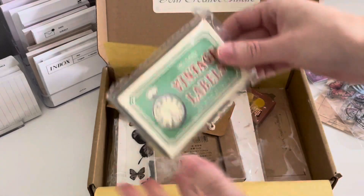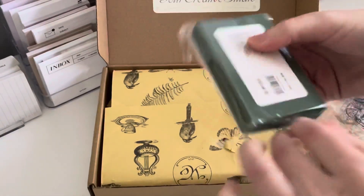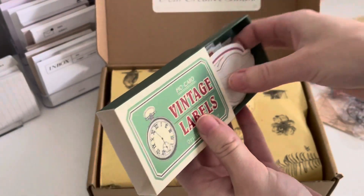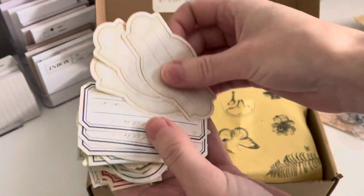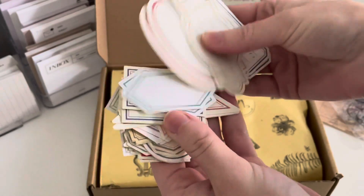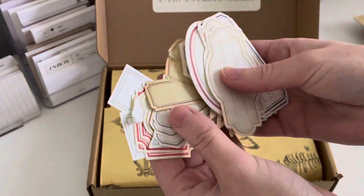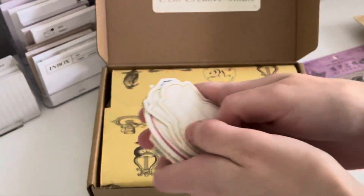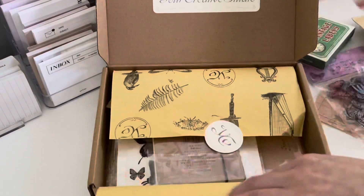So the next thing I'll grab — these are these Mocard vintage labels. They're kind of just like those gummed vintage labels. Pretty straightforward, just different ephemera pieces. I use stuff like this all the time in my journaling. You can see there's kind of different colors and different shades. And yeah, to me this is something that's definitely like a staple in journal spreads.